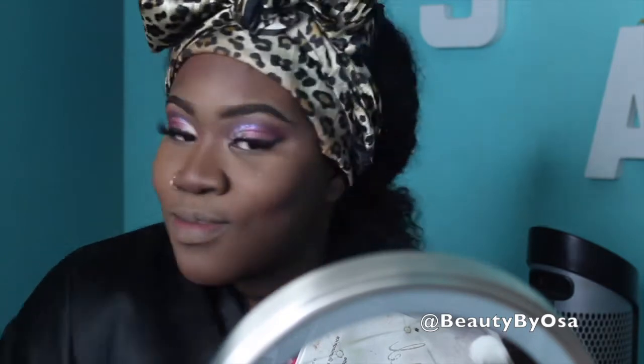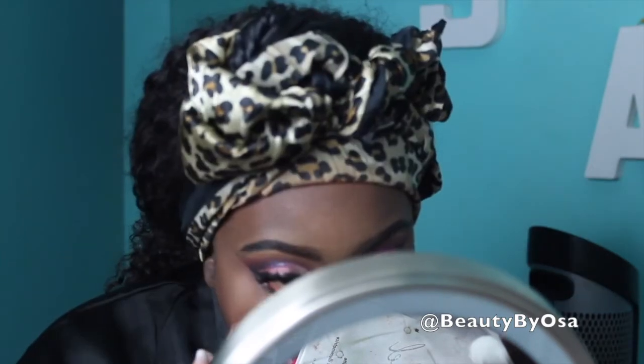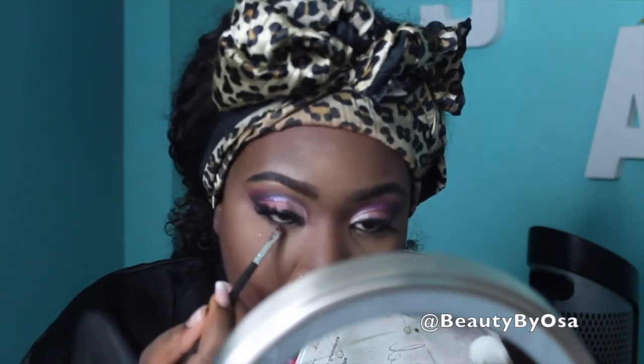I'm going to be highlighting with my MAC highlighter in Gold Deposit. It's actually one of my very first highlighters that I've ever owned, so I decided to go back to it. After highlight, I follow up with blush — this is my favorite blush. Look at the way it just adds warmth to my cheeks. This is by MAC and it's in the color Raisin. Now I'm just finishing up my eyes, adding in some eyeliner, adding eyeshadow under my eyes, and then some mascara. For the lips, I decided to do an ombre lip, using Mamacita by Colourpop on the outside and then going in the center with a light pink liquid lipstick. I'll link it in the description bar below.